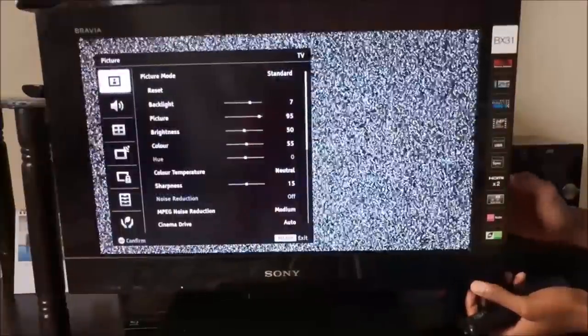Now start scanning for channels on the second TV. Since we are using an RF signal, the station will pop up as an analog TV station in the UHF band.